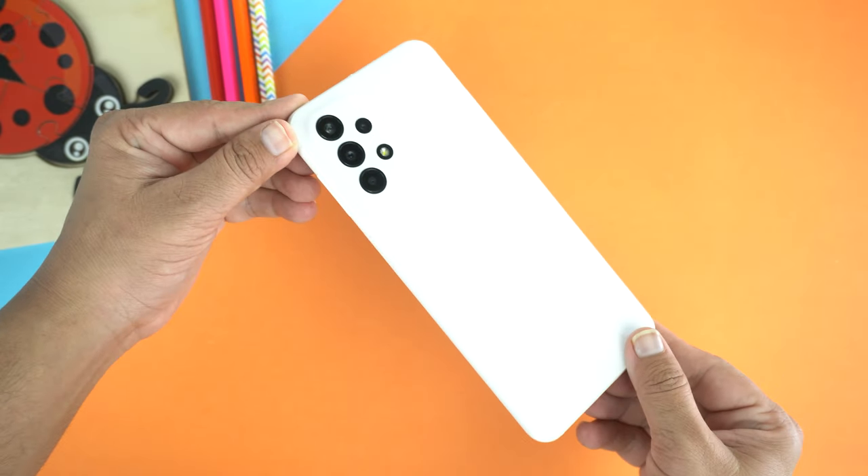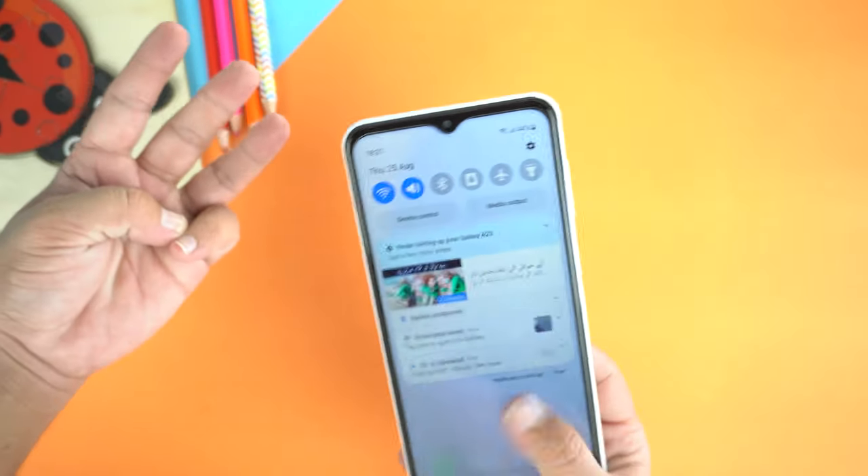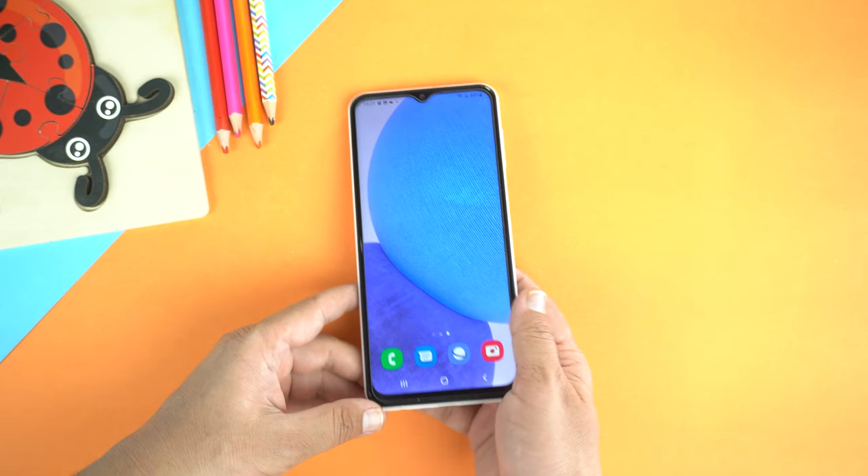Hey, what's up guys? Today I will share three methods of taking screenshots on your Samsung Galaxy A23.